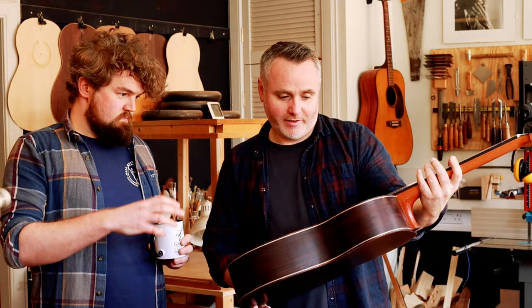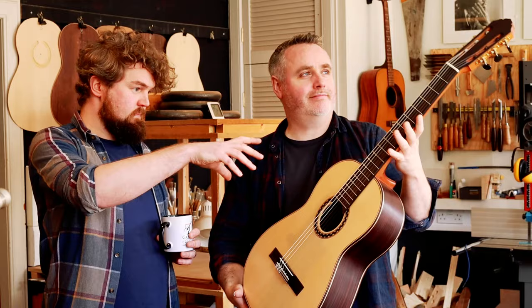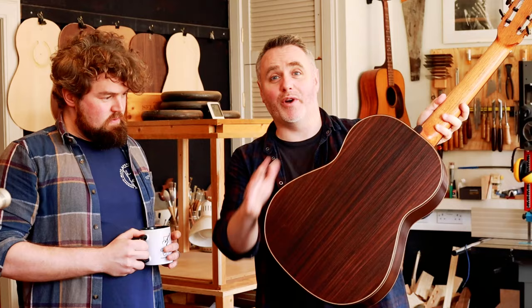What woods have you used, how have you put it together? So, very traditional Spanish guitar — spruce top, Indian rosewood back and sides. They're stunning. The back and sides just look absolutely amazing. We'll get some close-ups for you, don't worry. Really nice piece of wood. Came up lovely with the oil finish.